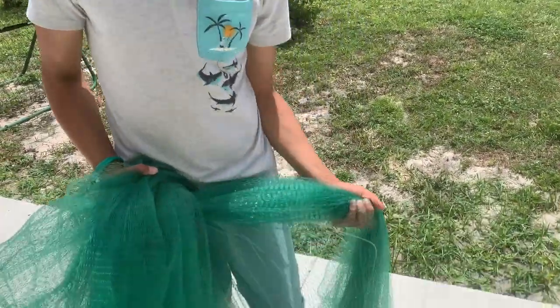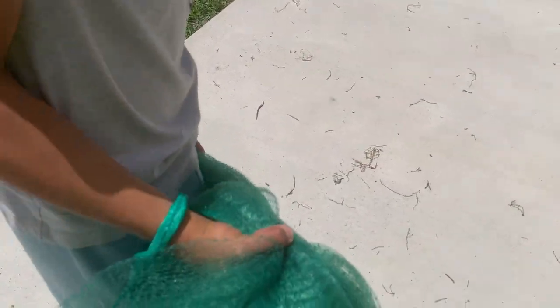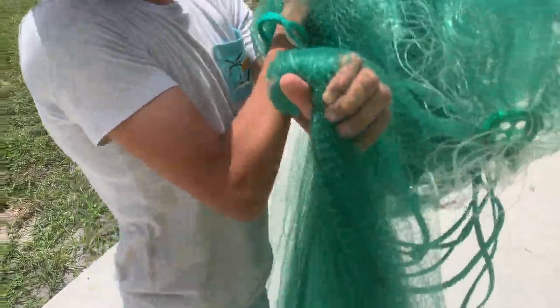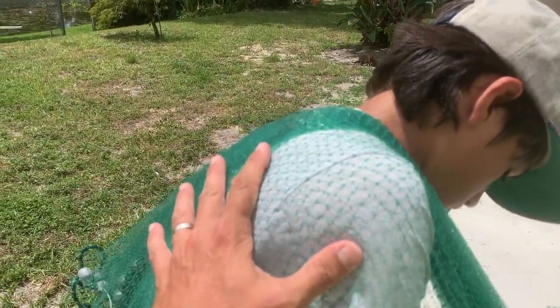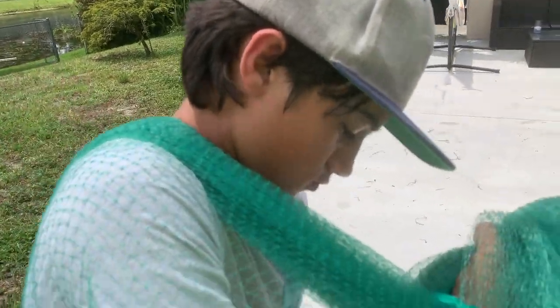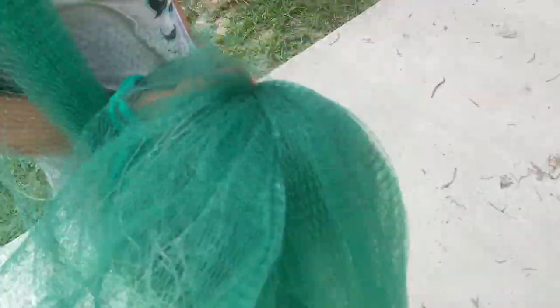First, make sure there are no knots. All right, it looks good. So I'm going to take one third of the weights right here and put it over my right shoulder — because I'm a righty. Now one third of the net weights are resting on his shoulder; he's not holding the weight with his arms, it's just resting on top of his shoulder, hanging over the spreader. There's a little knot but it's hanging over. So now there's a third of the weights hanging over his shoulder.